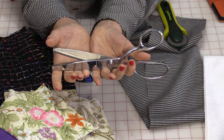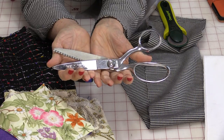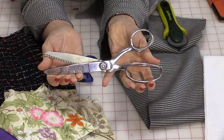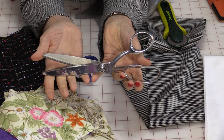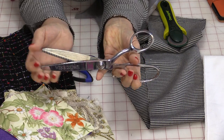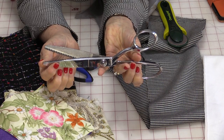They're made mostly for woven fabrics; however, you can use them on many different fabrics. They are designed for one or two layers of fabric, so if you plan on cutting like ten layers, it's not going to work — what will happen is it's going to shift the fabric instead of cut the fabric.